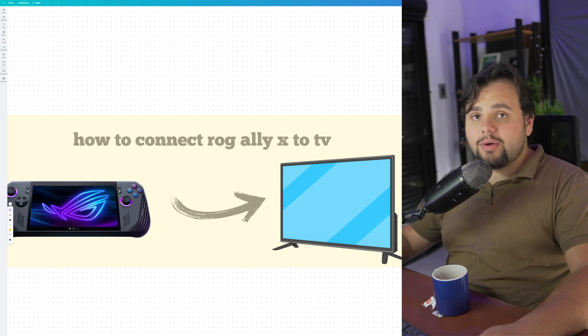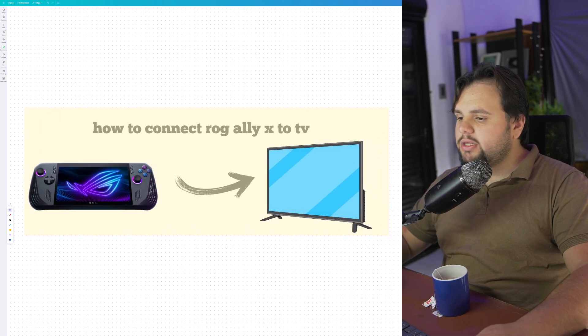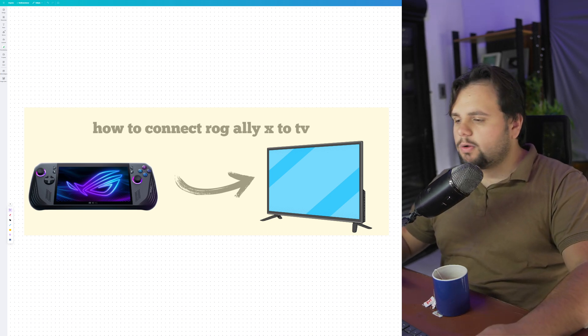Hello guys, hello everyone, welcome to my tutorial video of today. In today's tutorial, I will teach you how to connect Rugged LAX to TV. It's a very easy tutorial my friend, so let's get started.